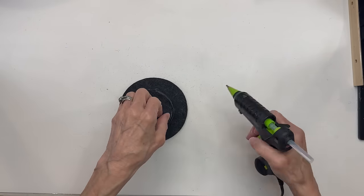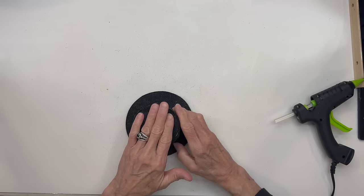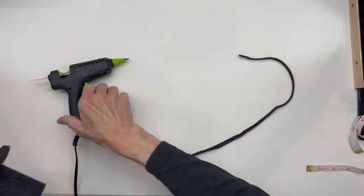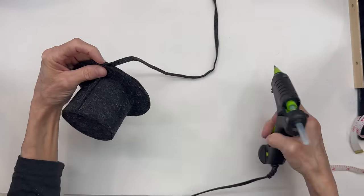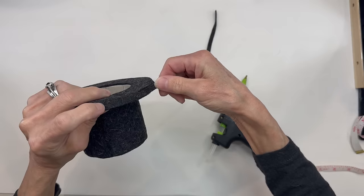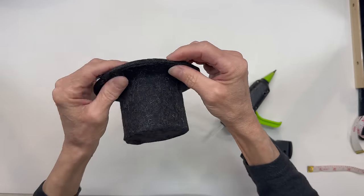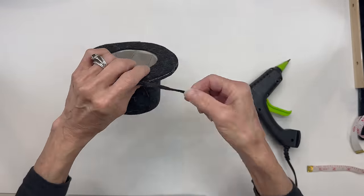If you can't find chipboard, you can use a cereal box — it works exactly the same way. Next I'm just going to take a little skinny piece of trim, probably about an eighth of an inch, and just go all the way around. Just kind of measure yours and see. I think this one ended up being about 15 and a half inches, but go ahead and measure all the way around your brim to get your exact measurement. Then just glue all the way around until it's completely covered up.